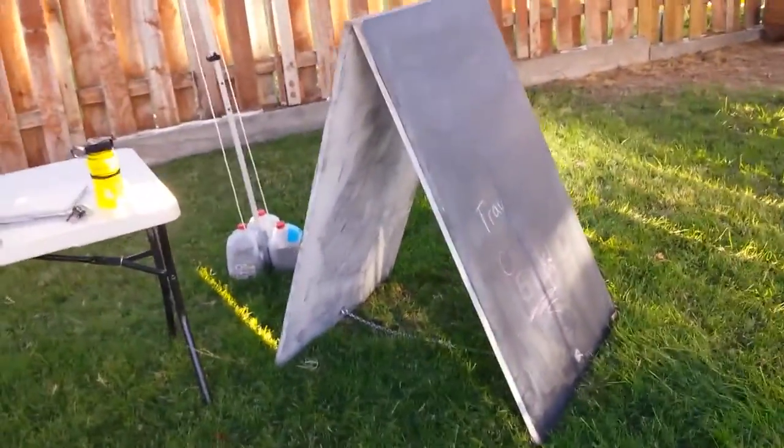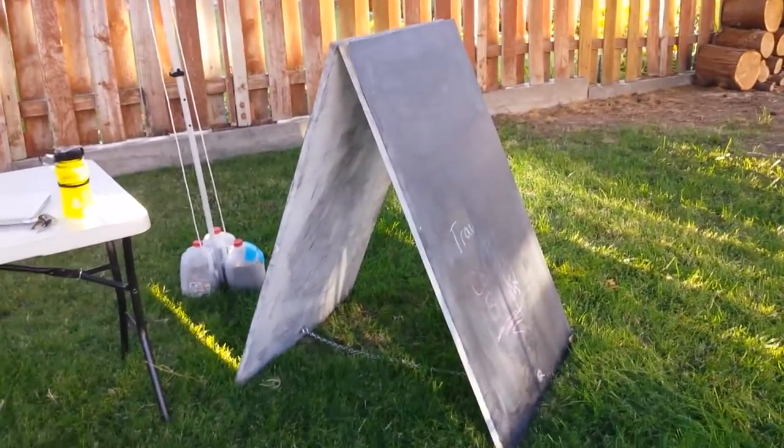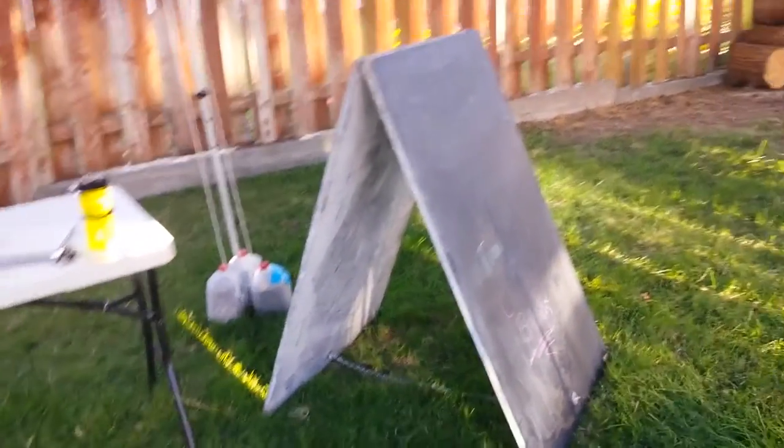This easel I got for free at a garage sale that I volunteered at — we were able to take things since we were volunteering there. I got this A-frame sign on the side of a road; it just had 'free' on it and I was like, sick. So I got that last year.